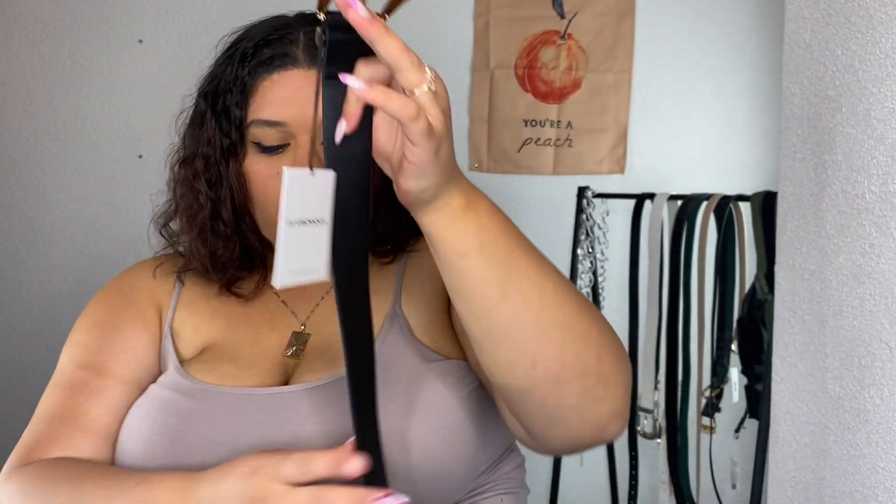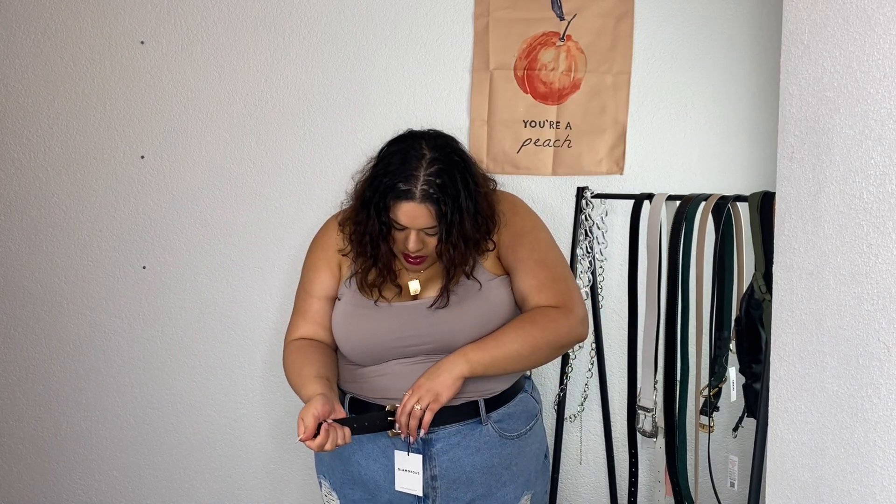The next one is a black faux leather belt with a gold detailed buckle — also Glamorous brand. I'm obsessed with these. Glamorous really knows what they're doing. I might have to check out their main site to see what else they have. This one I'm on the fifth loop and I still have room, so I could go to the sixth. So cute, love it.